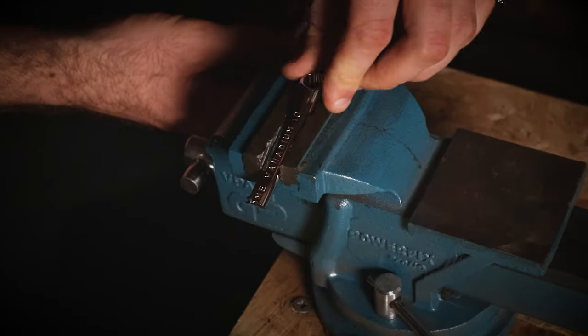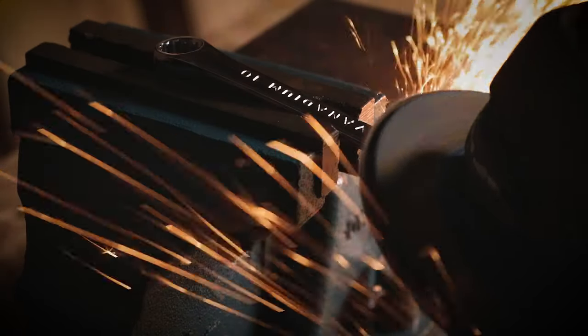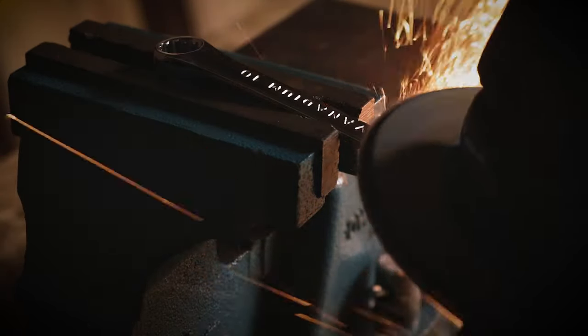Place the spanner on its side and grind a bevel on the end. Again, if you don't have a grinder a metal file will do the trick. Try to get this looking as even as possible.